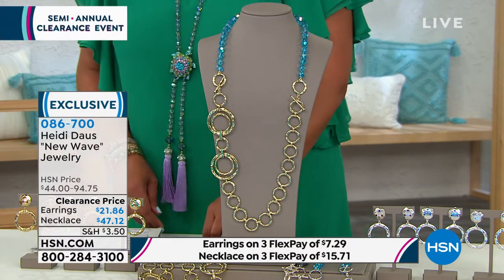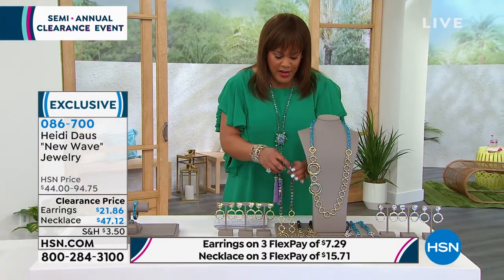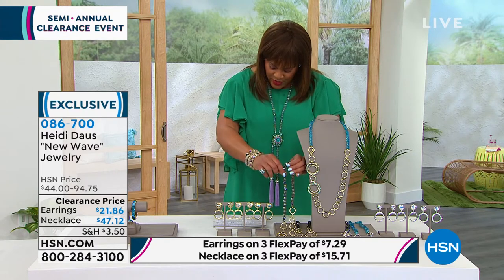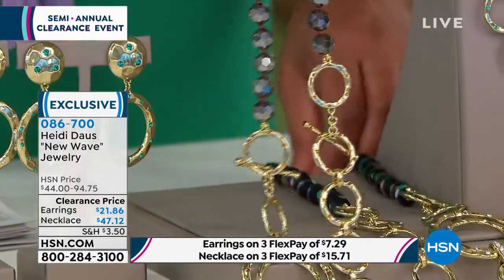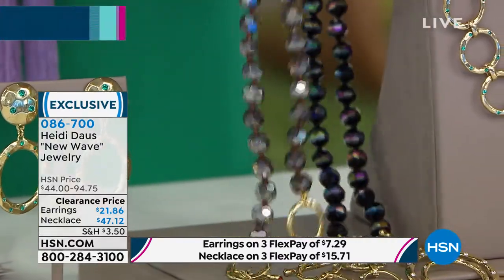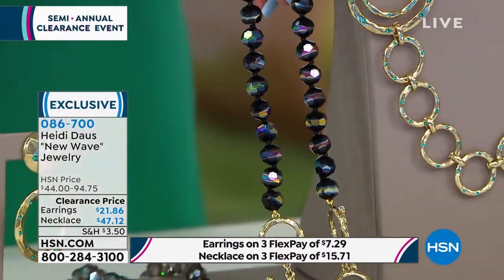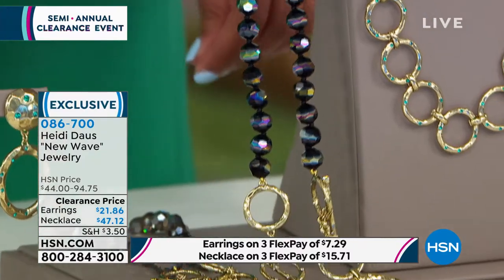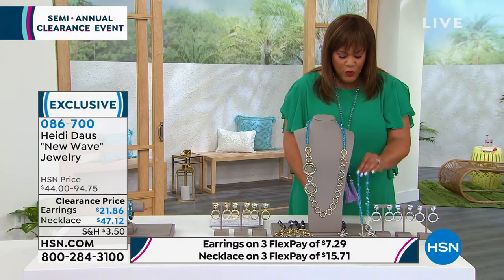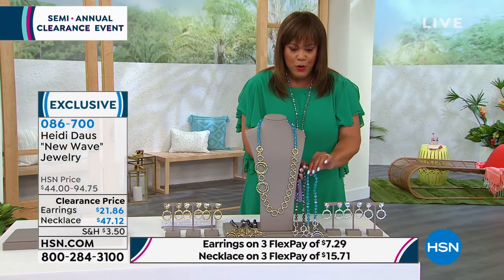You also pick gold tone or silver tone. In gold tone there's smoke topaz and there's also crystal, which is an iridescent that is absolutely stunning. Then in silver we have Indicolite and smoke topaz as well.